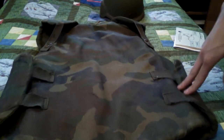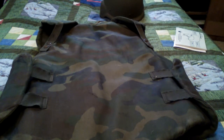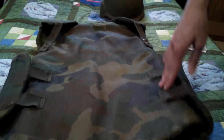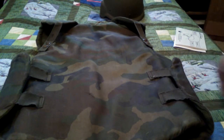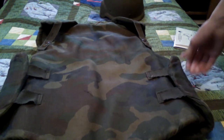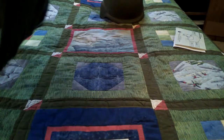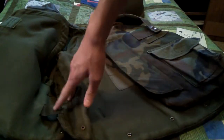Another change was where the different parts join together. On the M1969, it's a series of eyelets and laces that you have to tie to loosen or adjust the fit. With the PASGT, there are elastic bands and on the inside there are strips of nylon.